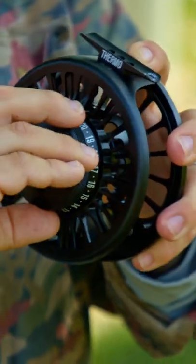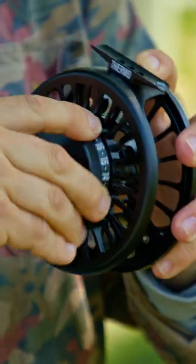This thing is awesome. It has an oversized drag knob that, when you crank it all the way up, is almost at a stopping pressure. The Sage Thermo — and that's what's new in the shop.